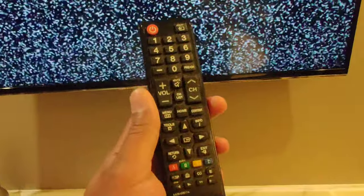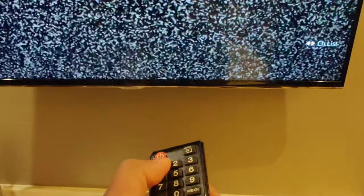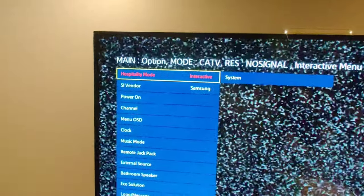Using the Samsung television remote control, what you need to do is press the Mute button, then press 1-1-9, then press Source. This will take you into the service menu, where you can see all the service items.